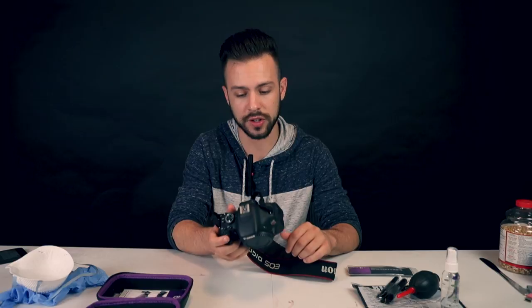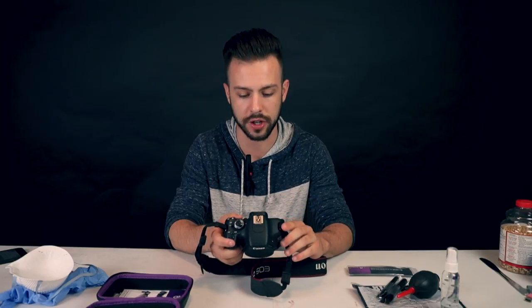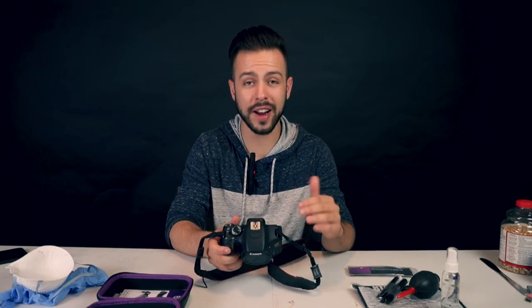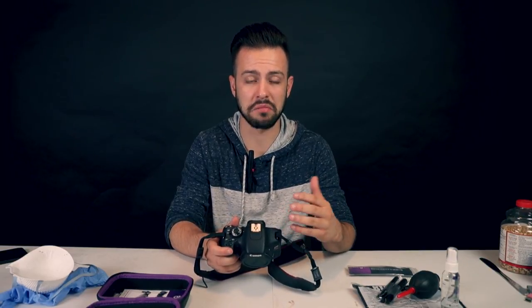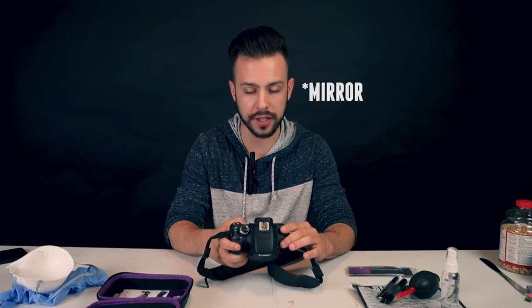Once you're confident your table is clean, there are a couple of things you've got to do. Turn on your camera first and foremost. Make sure you've got a charged battery, because a lot of cameras actually won't even let you do this step unless you have a charged battery. Go into your menu and find under the settings somewhere that says 'mirror lock' or 'sensor cleaning,' and lock your mirror up.